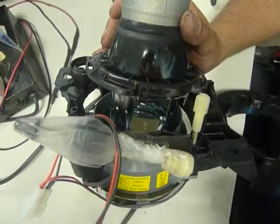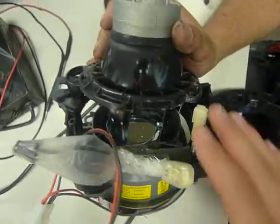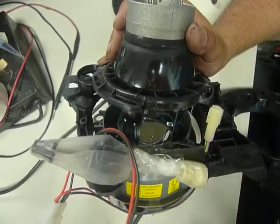Good afternoon again. This is the third and final video to show you how to reattach the projector and its plastic mounting to the rest of the mounting.